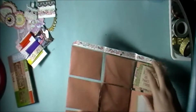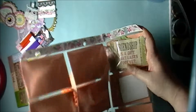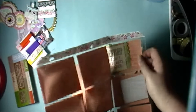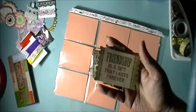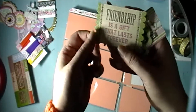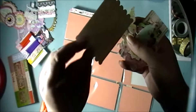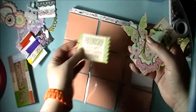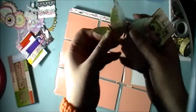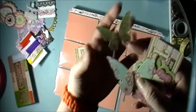This is her letter so I'll read that off camera later. In the last pocket we have some ephemera or die cuts. One says 'Friendship is a gift that lasts forever.' We also have some butterflies, and this one here has a little bit of glitter on it.